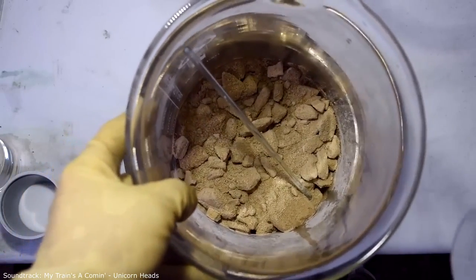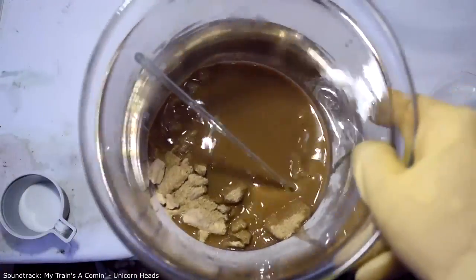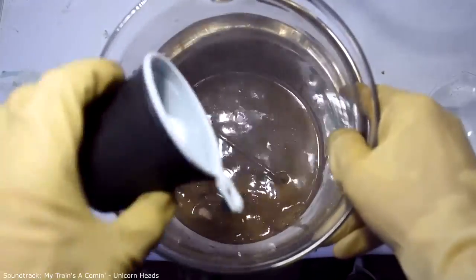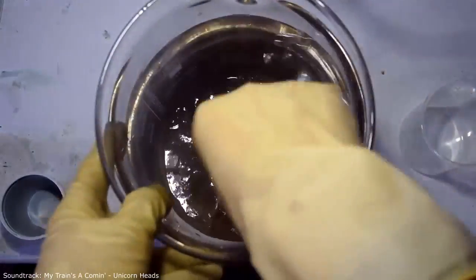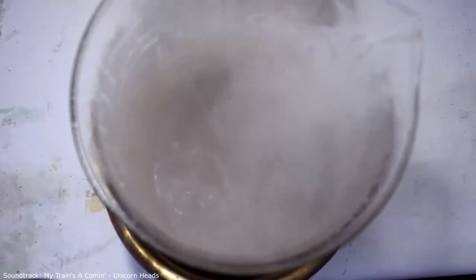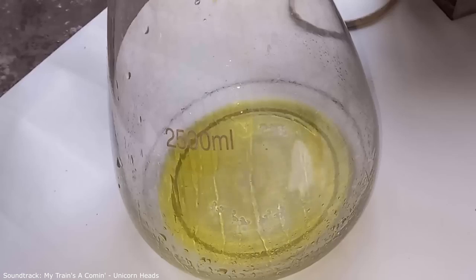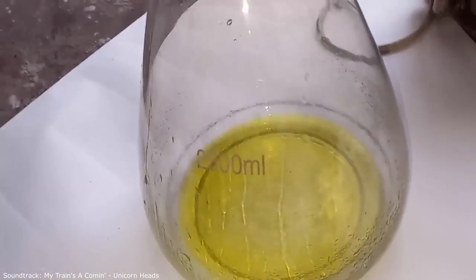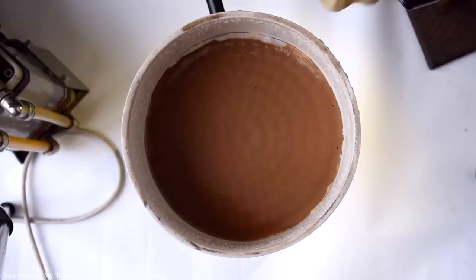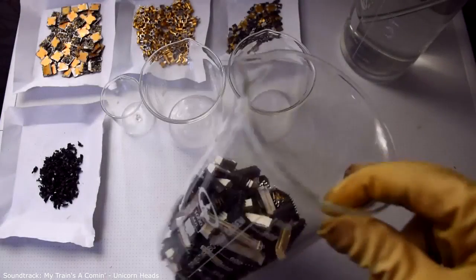To do this, I will use a prototype of aqua regia: 300ml of water, 170ml of nitric acid, and 40g of ammonium chloride. It remains to heat this mixture. While the material is being filtered, we will work with the other components.